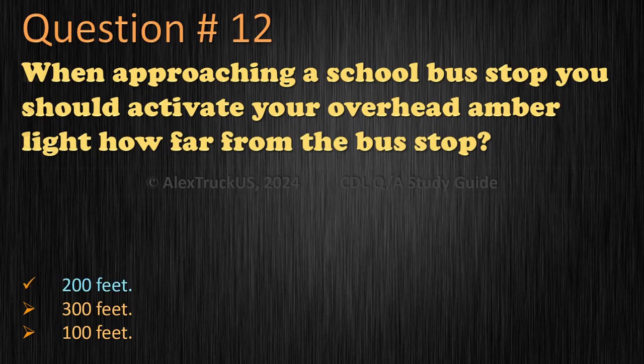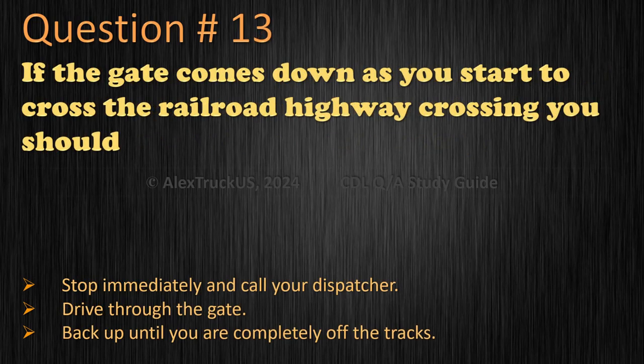Question 13: If the gate comes down as you start to cross the railroad highway crossing, you should — stop immediately and call your dispatcher, drive through the gate, or back up until you are completely off the tracks? The correct answer is: drive through the gate.